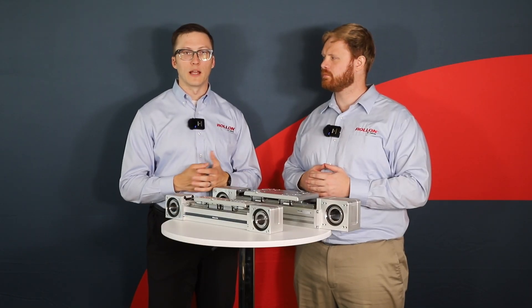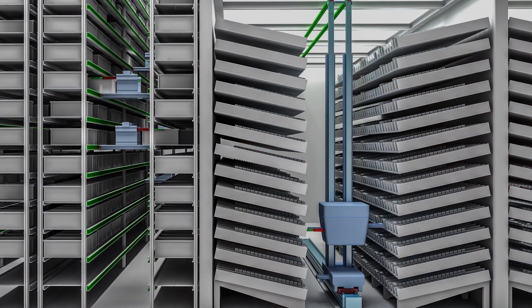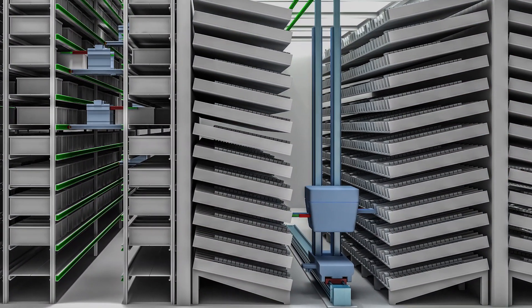rSmart actuators in logistics centers serve as gantry bridges for heavier palletizing and pick-and-place applications. rSmart actuators are also used on vertical elevator stations to lift pallets of products from a ground-level conveyor to an elevated conveyor. The heavy-duty twin-rail construction is ideal for these kinds of cantilevered load and heavy lift conditions.